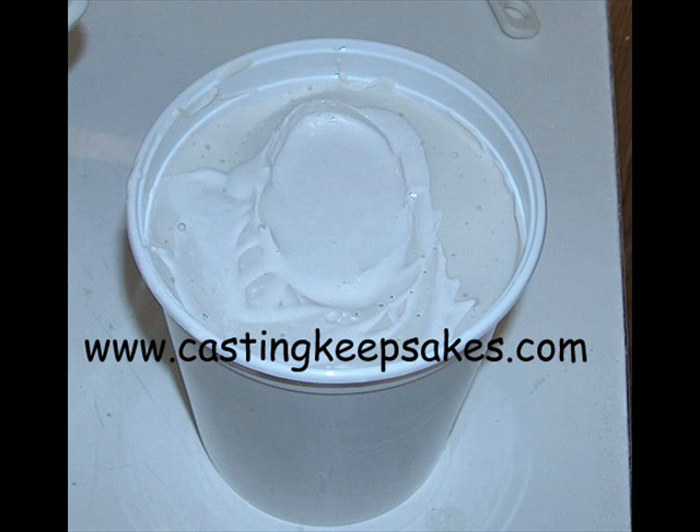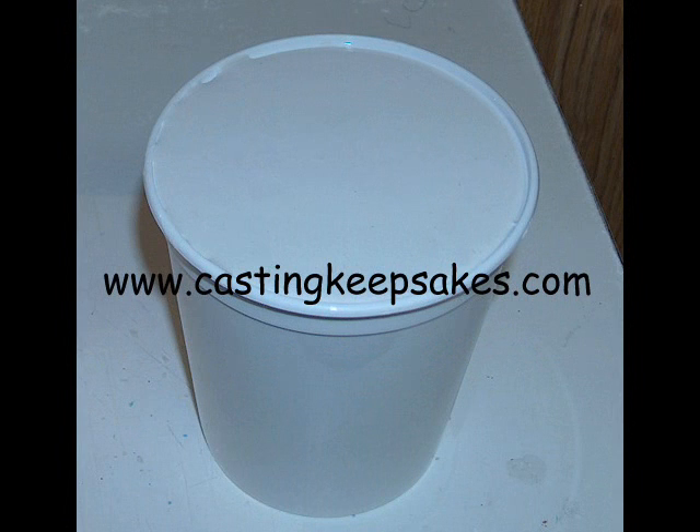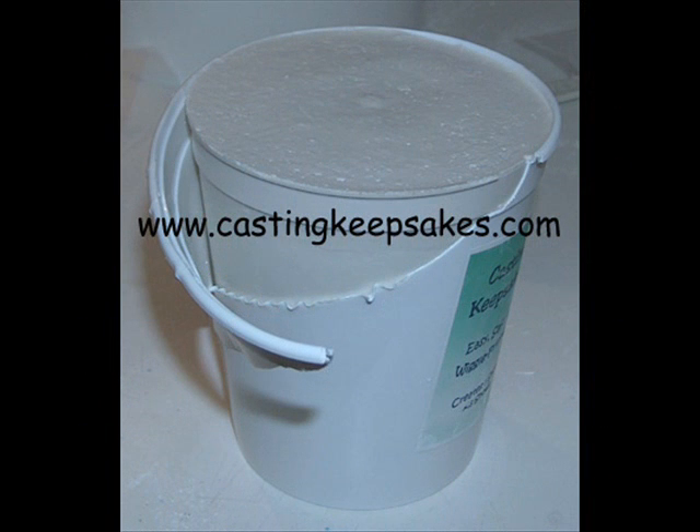Keep adding stone incrementally, being sure to stop between pours to rotate and gently tap the cup. Fill to the desired level. If you choose, you may also pour stone up and over the mold to form a base. Allow the casting stone to cure for about two hours. For adult-size castings, three to four hours is required.